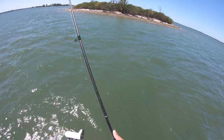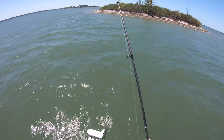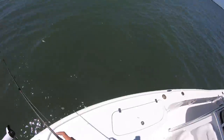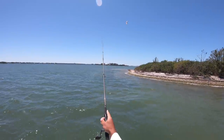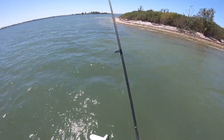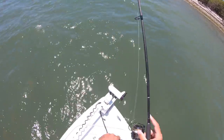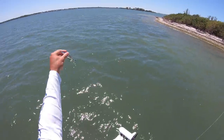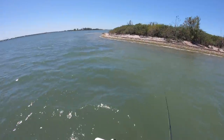I'm gonna lift the power pole up and let the wind just kind of drift me along the edge of this island to move a little bit. All right, got some new water — and got a wasp, get out of here! I think I'm gonna go ahead and put the DOA shrimp back on and fish the bottom a little bit more.